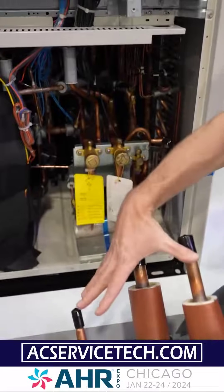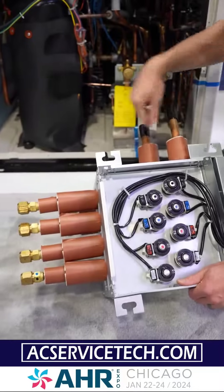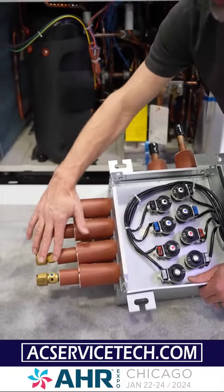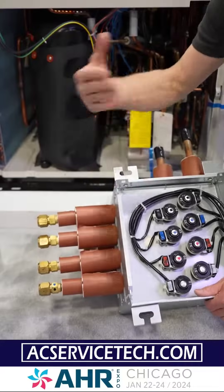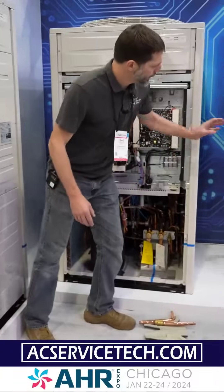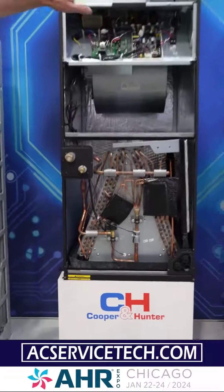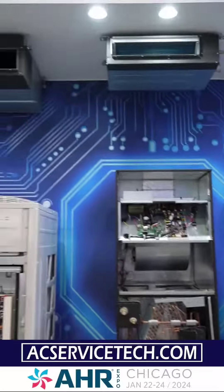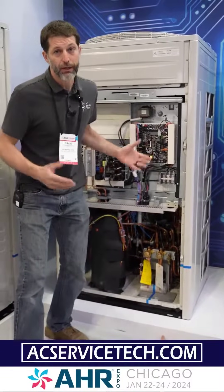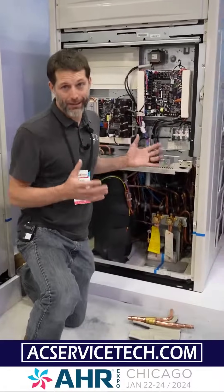That heat recovery pipe enables indoor zones to operate some in heating and some in air conditioning simultaneously by utilizing a branch box. These three pipes connect to the branch box's three pipes, and you're going to have EEVs here to allow refrigerant to travel to each of the indoor units. You could have, say, three zones in air conditioning and one in heating all at the same time using this branch box with the three-pipe VRF setup. Each indoor unit has a metering device — you can see the EEV right here — and this system can connect from 13 units all the way up to 64 indoor units.